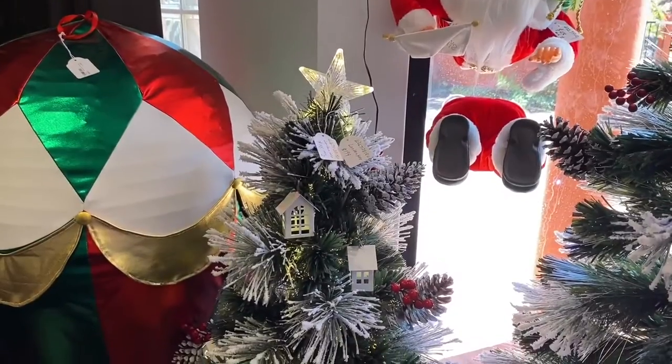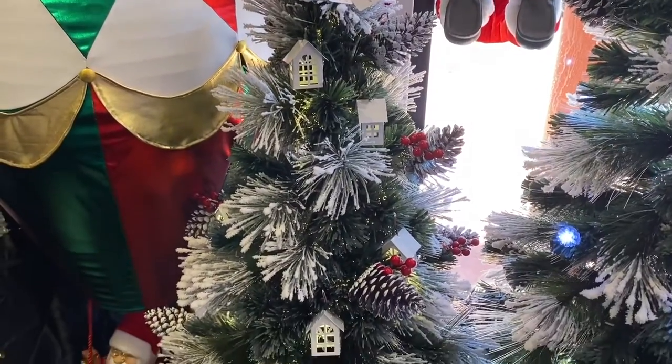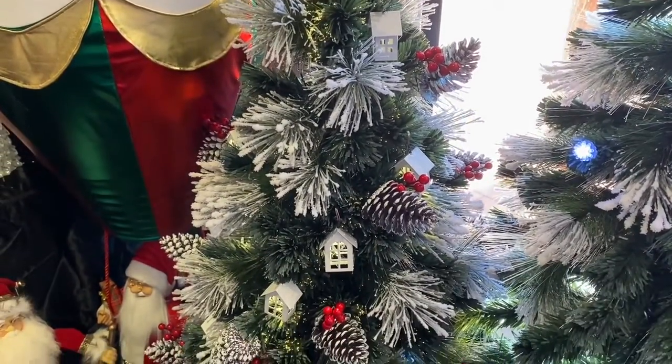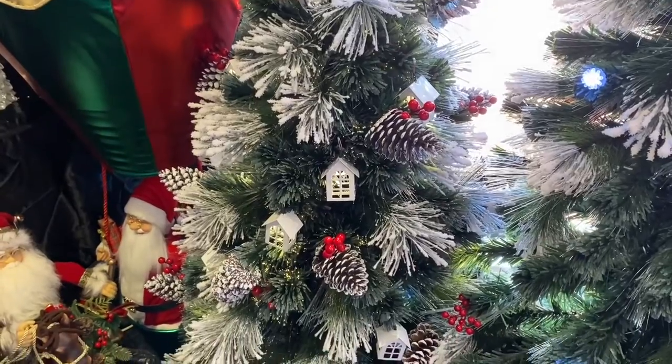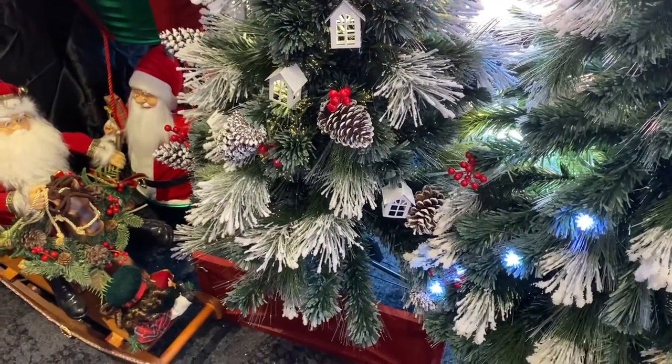New this season is the Flocked with the Lanterns, Berries and Pinecones. It comes in two sizes: 180 and 150.